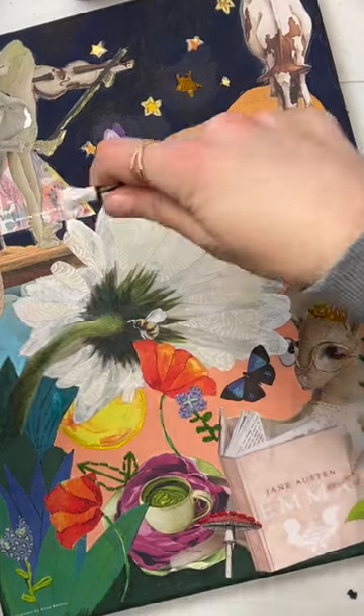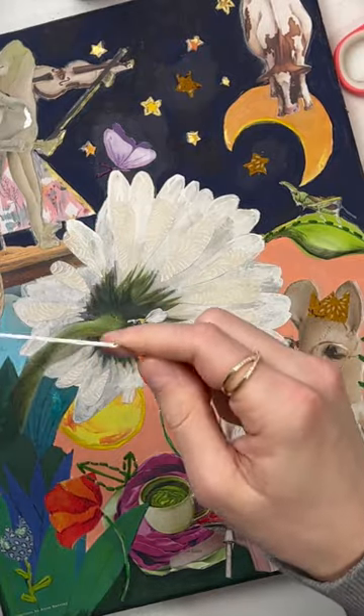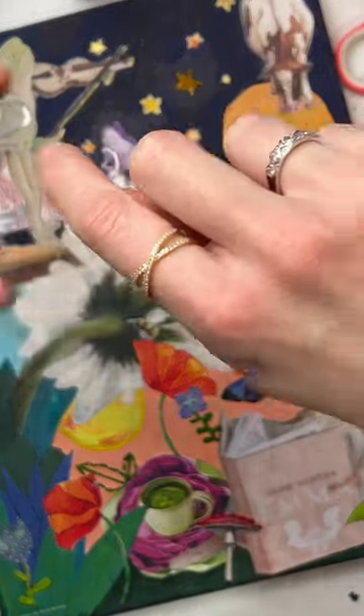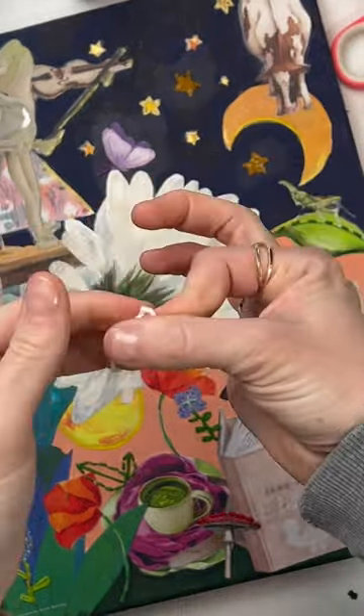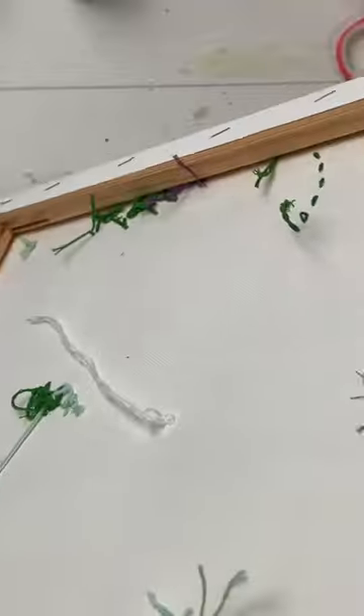Hey everybody, it's Emily from Emmylou Arts. If you have ever wondered if you can embroider on your mixed media canvas with collage and paste and all that stuff already down — oh you can, my dears, and it is so cute.